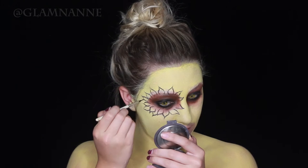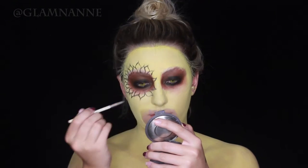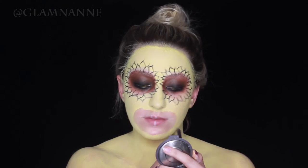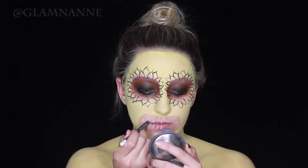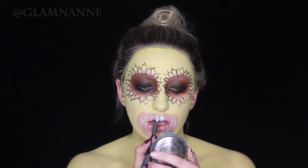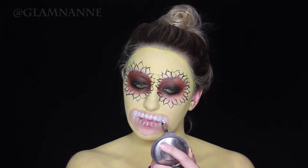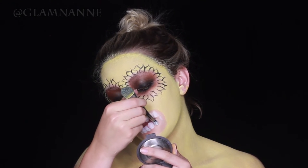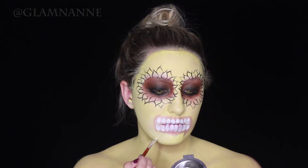Now I'm going in between each one and creating another petal. Now I'm going in for the teeth. I'm just taking this white pencil and kind of outlining where I want them to go. Now I'm taking some white body paint and a small thin brush and painting on the teeth. In retrospect, I wish I would have kept the teeth going a little bit further — they look kind of like a block to me — but it's definitely an aesthetic decision, so you guys do what you want. Now I'm just using that yellow and white body paint and filling in all the places around the teeth.